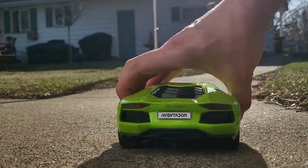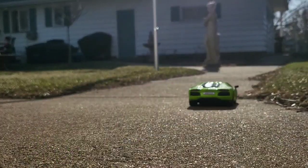Let's check the reverse. There's reverse lights and brake lights when I go backwards. This is really cool.